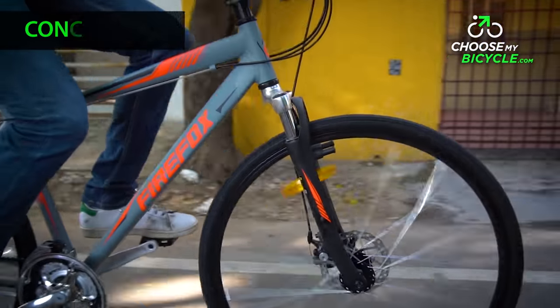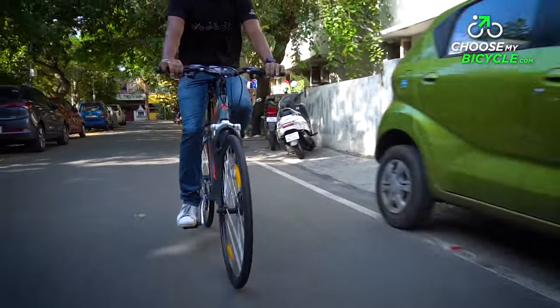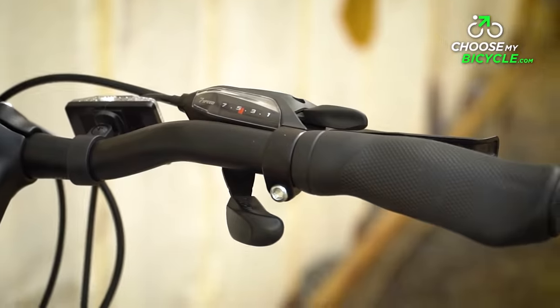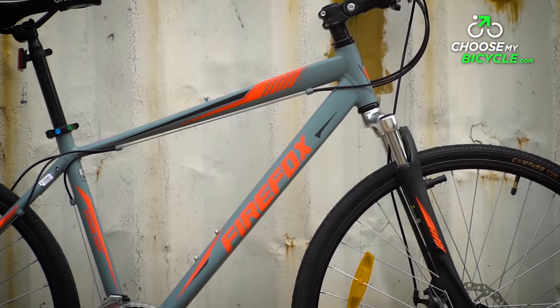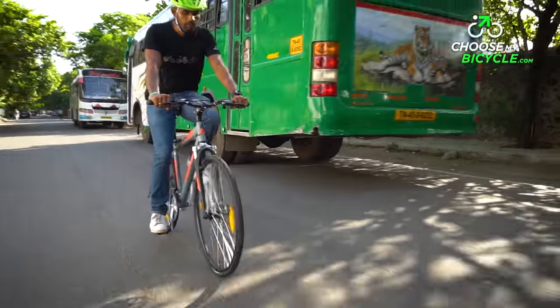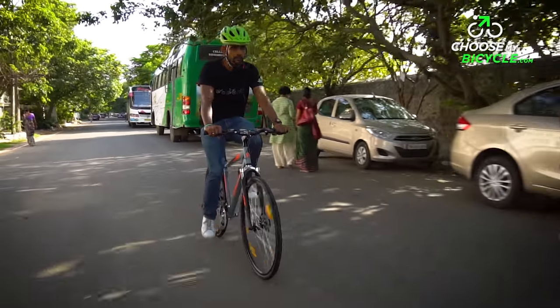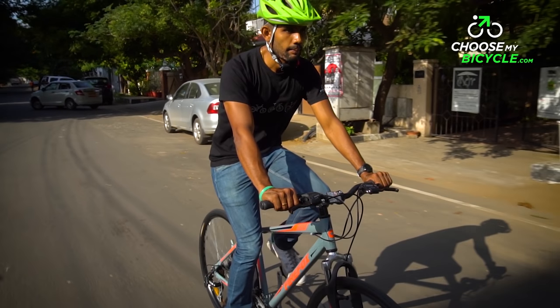This hybrid bicycle with front suspension is great for commuting, fitness rides and touring. The frame is comfortable and handlebar grips with foam make this a joy to ride. With four different sizes and two colour variants, the Firefox Roadrunner Pro D priced at around Rs 21,000 is suitable for anyone looking for a performance-focused hybrid bicycle.